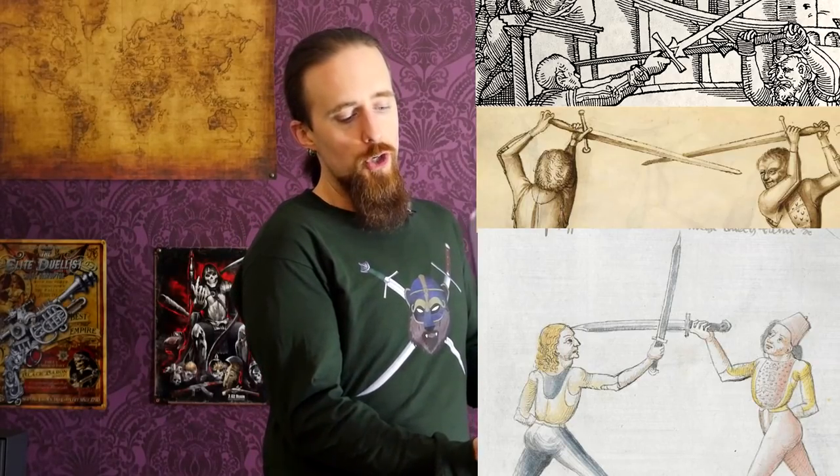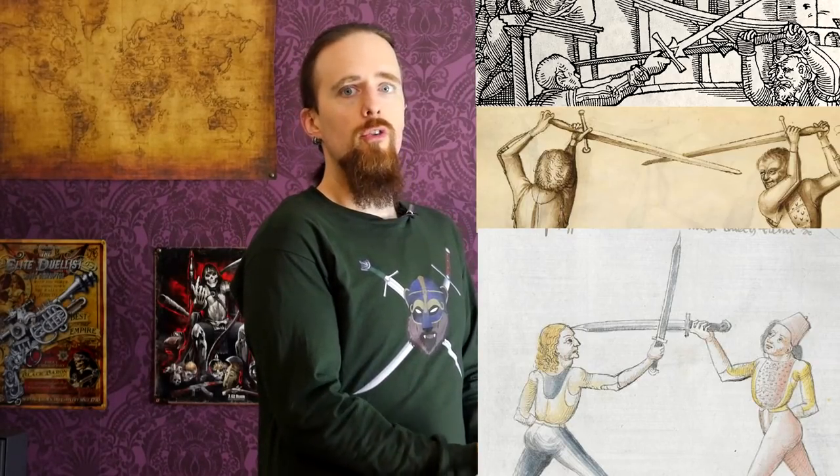The thumb grip is something that you see pop up over and over again in the medieval and renaissance manuals, associated mainly with the German tradition. It's used with longsword, messer, arming sword — quite common really.